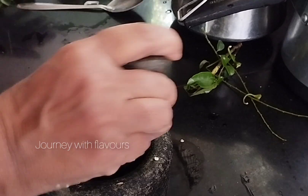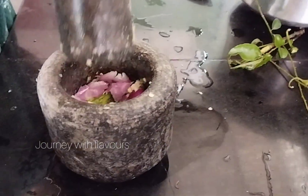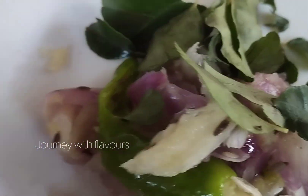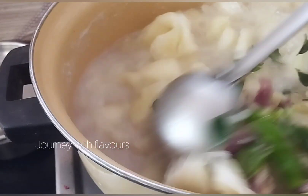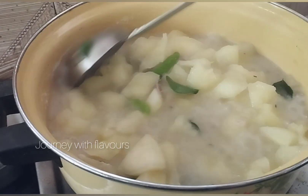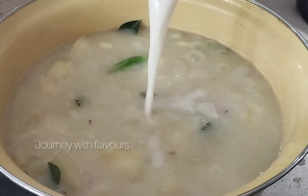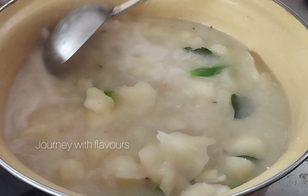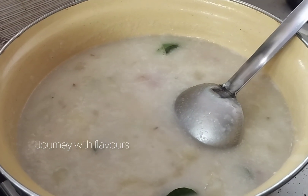Once we cut the pieces, we cut the pieces and put two of them in a cup. We will mix them all together and put them in a bowl.